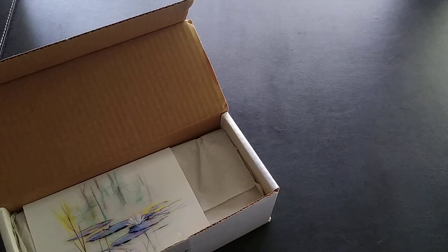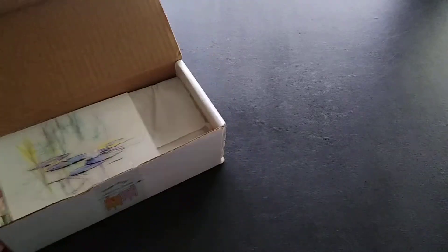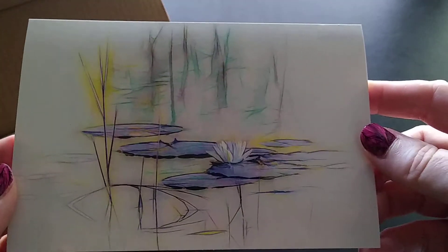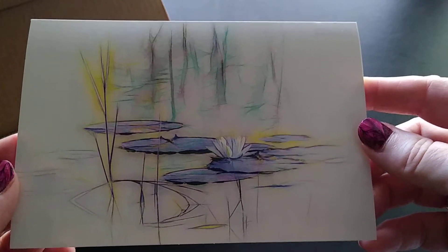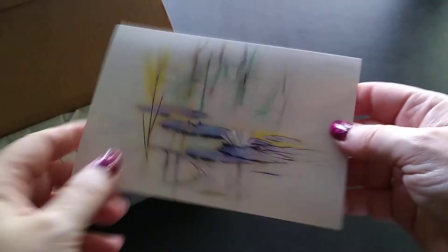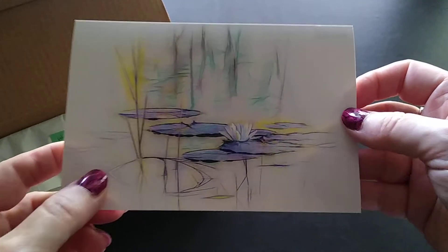Okay, look how pretty! The first thing I have is this lovely postcard. Let me flip it — it's just a postcard, not a product card or anything, but isn't that pretty?